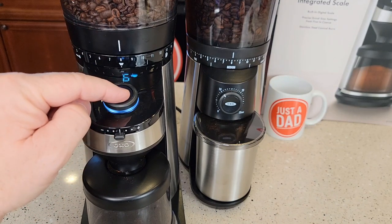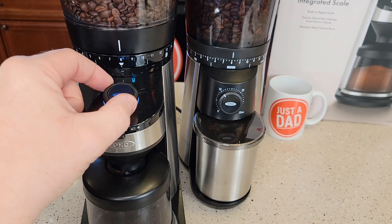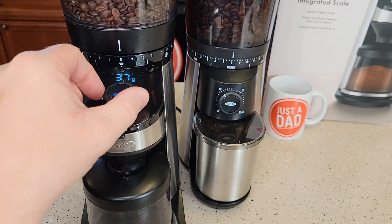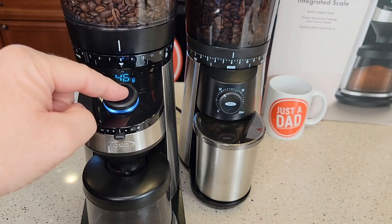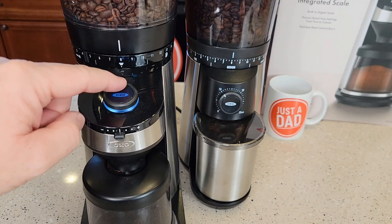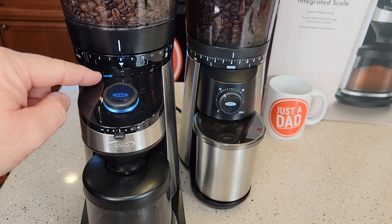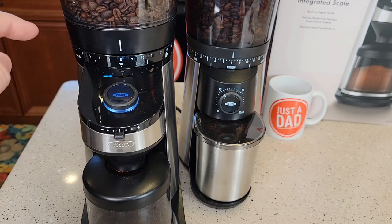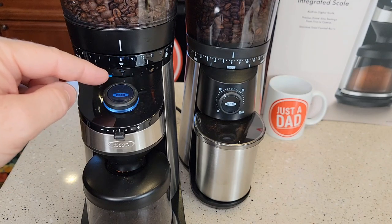If I want to do grams, press and hold the button, rotate the dial to the G, and press it again — now I can do grams. For manual mode, press and hold — that's the portafilter mode — press the button to select it. Now it's going to start and stop manually; I have to start and stop it with the button.